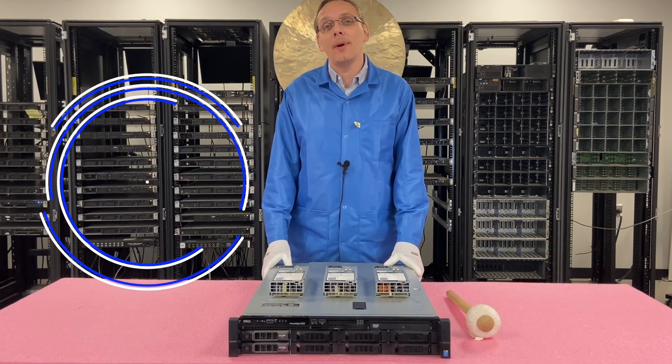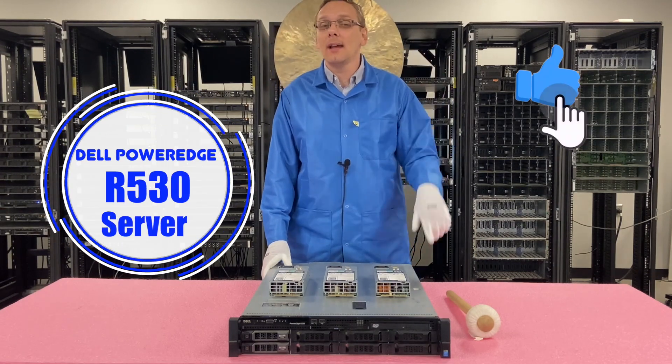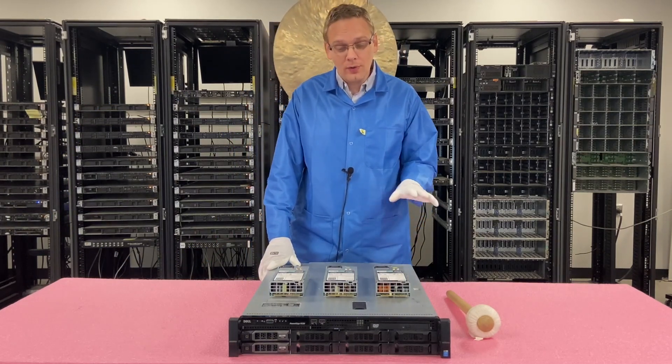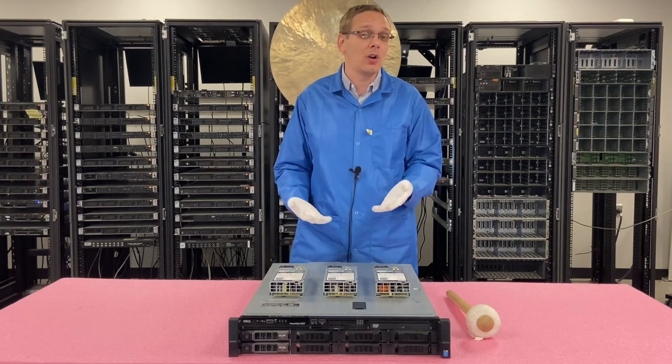Thanks for stopping by today to learn a little bit more about the Dell PowerEdge R530 server. If you find anything in this video useful, click that like and smash that subscribe. This will be a relatively simple and easy video. We're going to show you the different power supply options and we're going to show you how to actually install one, which is very easy since they're hot swap.